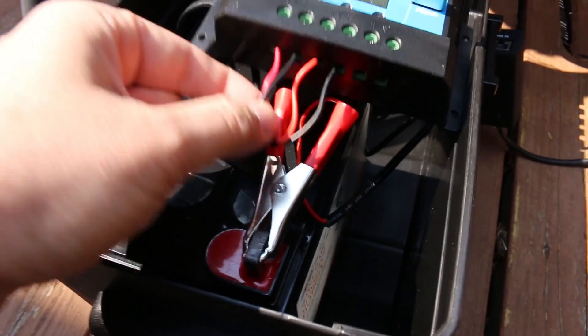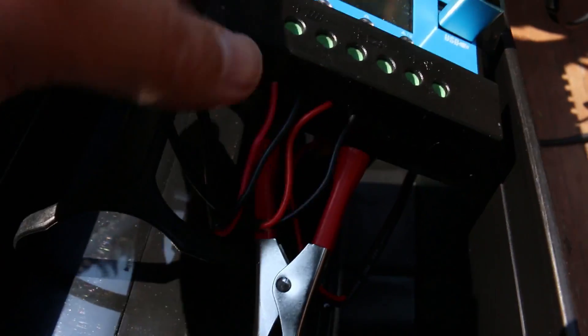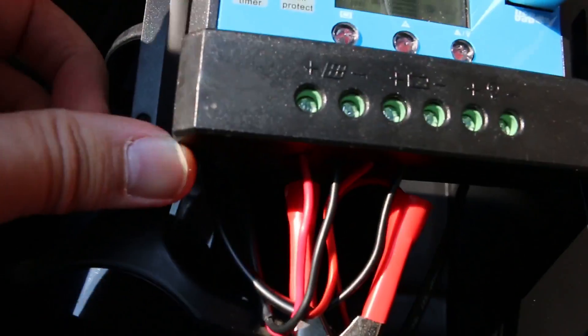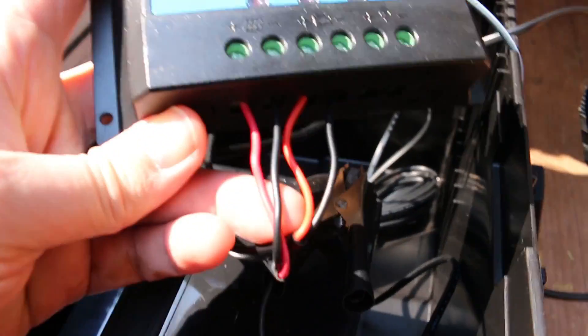These two wires are in from the solar panel and the next two wires are out to the battery. Solar panel in, battery out — that's basically all you have to do to wire it up: two wires in from the solar panel, two wires out to the battery.